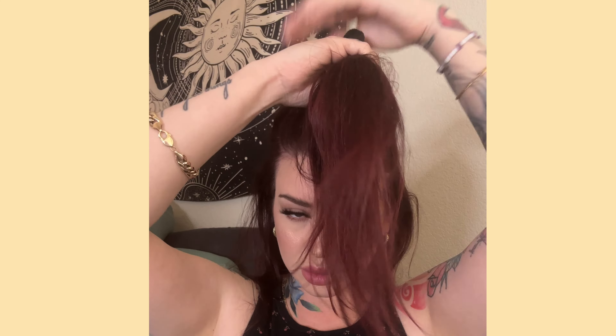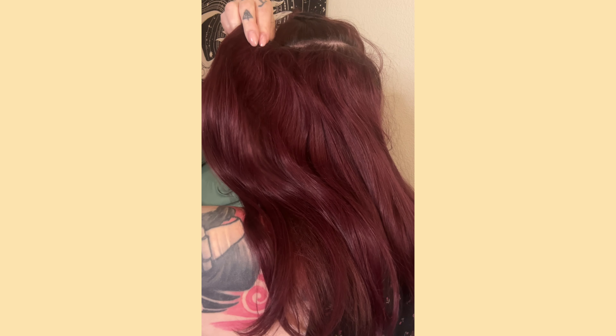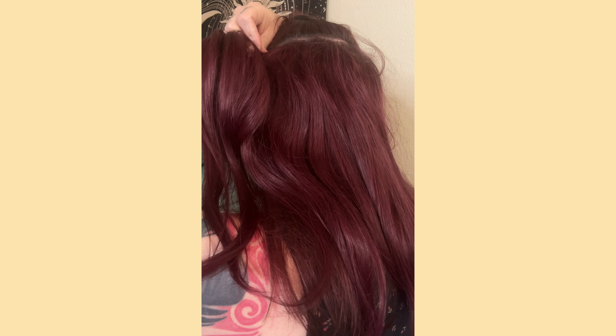I'm going to start by sectioning the top half of my hair and then I'm going to take a comb or brush and lightly tease around my head. This is where I'm going to put that four-clip weft — there is so much hair on this weft. You can even purchase this by itself if you didn't want to buy a full set of extensions.